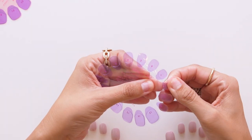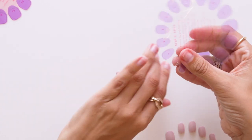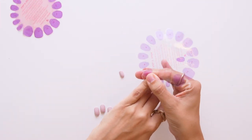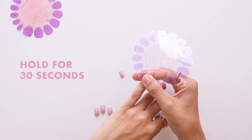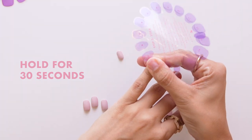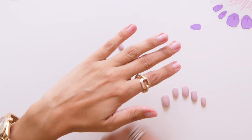Peel off that purple liner off the adhesive tab and center the tab over your nail. Really cover it right above your cuticle and gently press down on your natural nail. Hold it for about 30 seconds, pressing and smoothing out any bubbles to ensure it's really fully adhered. Then gently peel off the wheel, leaving the adhesive tab on your natural nail.